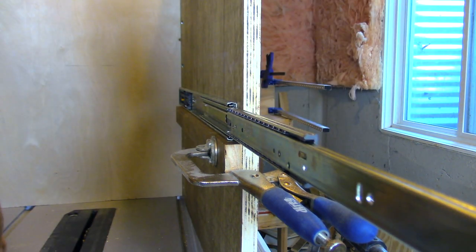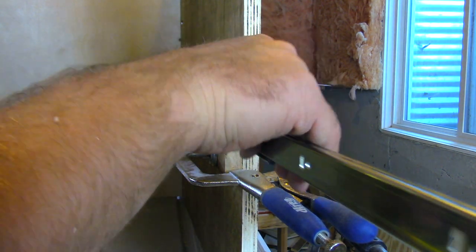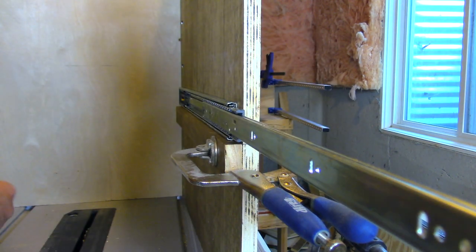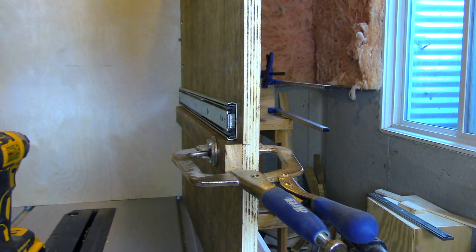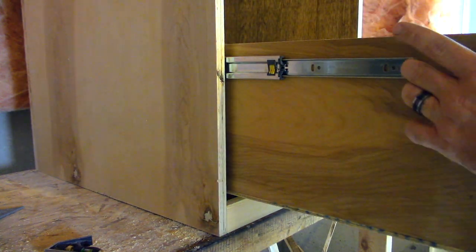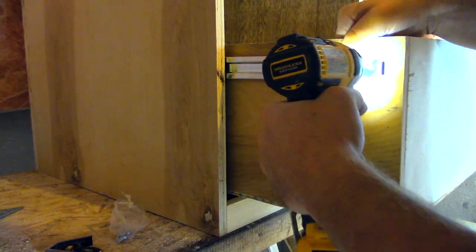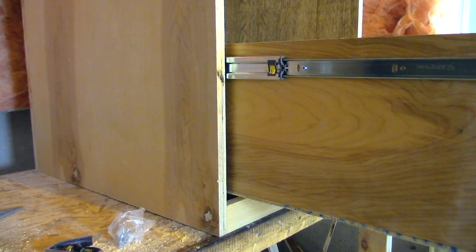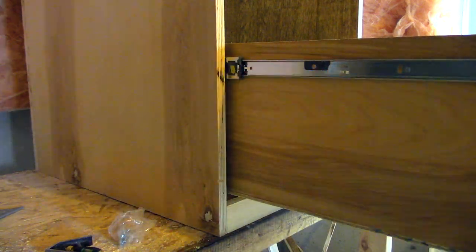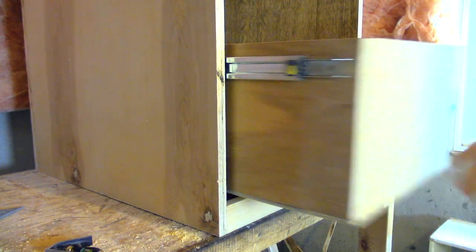I'll put a link in the description below for these slides — they're soft-close slides and they worked awesome. I use a three-quarter inch piece of plywood at the bottom just to hold my drawer level while I put in the four screws that go from the slide to the drawer. I start with the front and then slowly work my way out. Something very satisfying about a soft-close drawer.